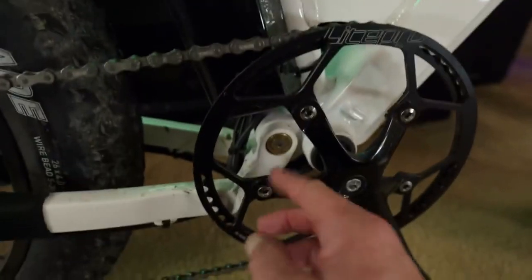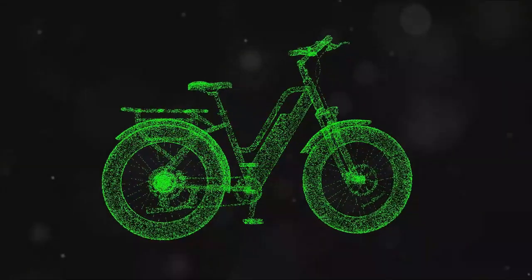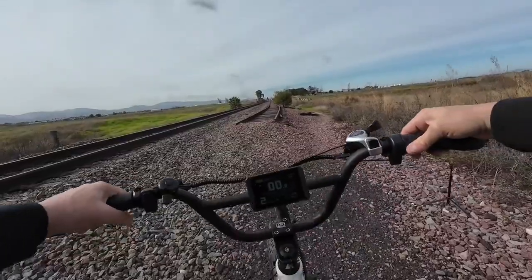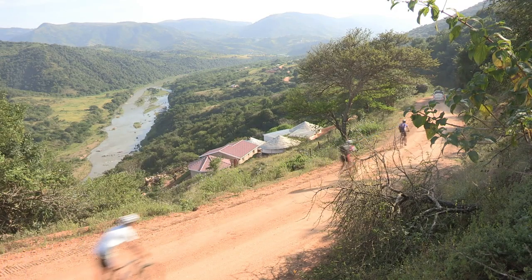Another highlight of the Wired bike is its robust motor. The 2200 watt peak geared hub motor producing a whopping 138 newton meters of torque is a force to be reckoned with. This motor, fully customized for Wired e-bikes by Heng Tai, is one of the most powerful hub motors available on the market.